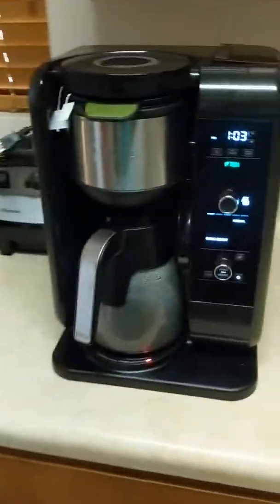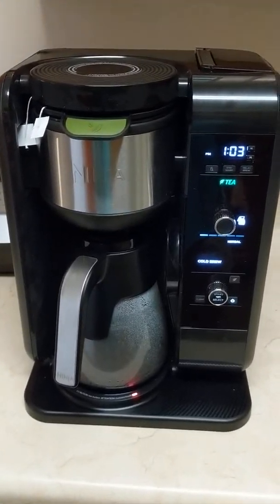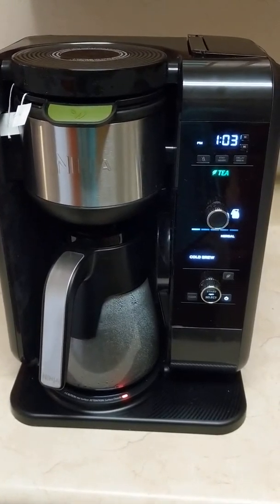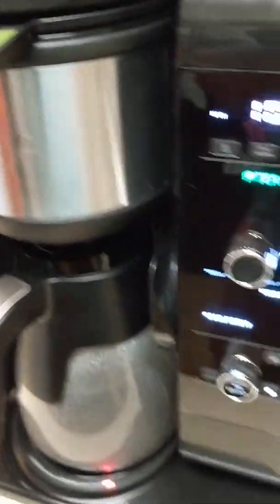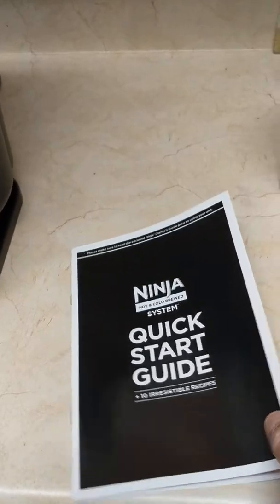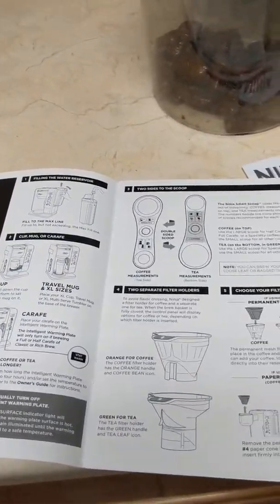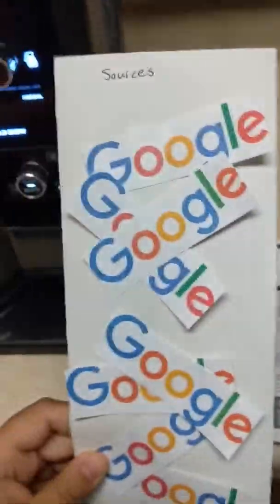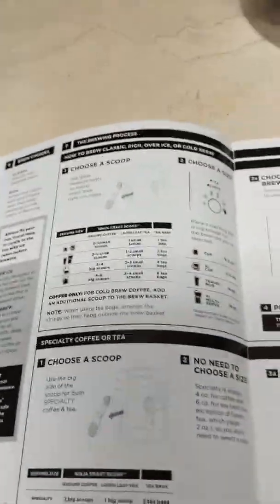Yeah, we could do that — if you don't like it, throw it on your garage. At a Boston Harbor. All right, so this is the Ninja cold brew system. This is the instruction book here, and little Shogunstein is doing a plug for Google. Sponsored, but not really. Different types of brew styles here.